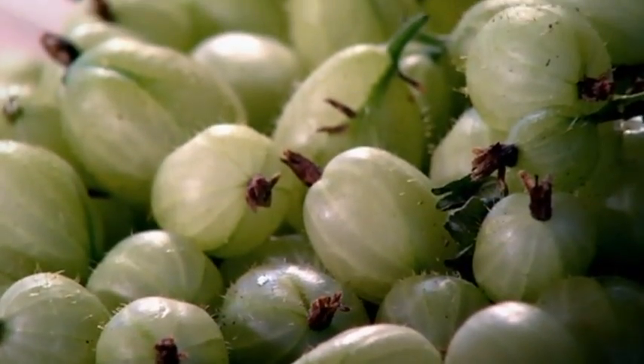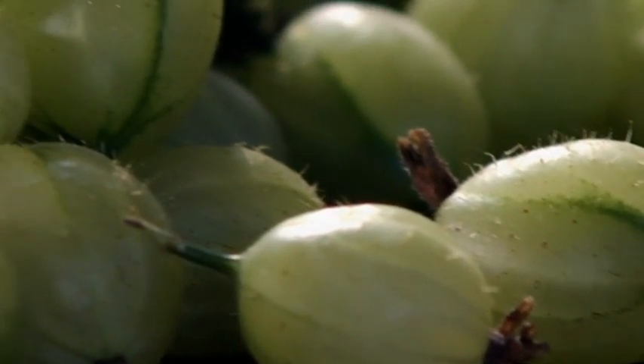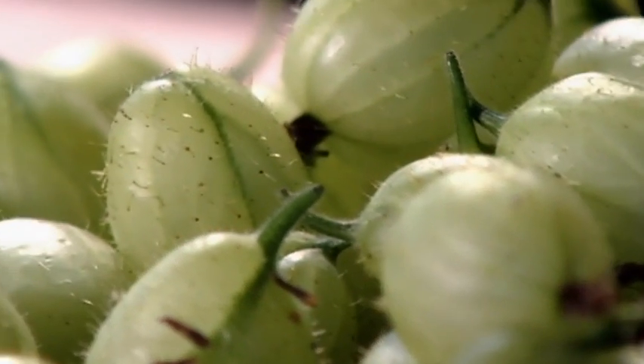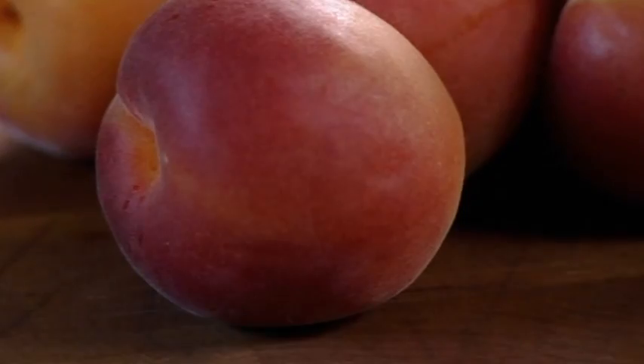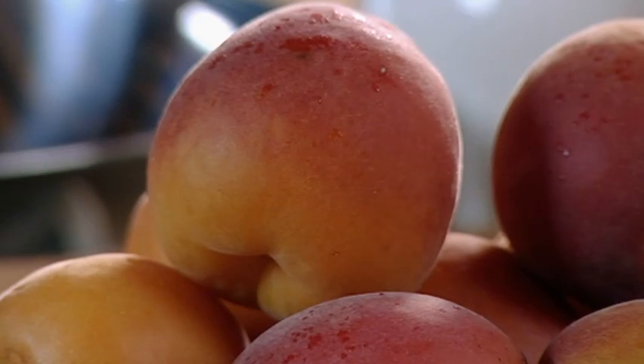For unforgettable summer desserts, how about gooseberries? They make wobbling jellies, fabulous fools, tart ice creams, and delectable jams. Why not buy ripe juicy apricots — wonderful in lunch boxes, but even better in one of my favorite summer puddings.